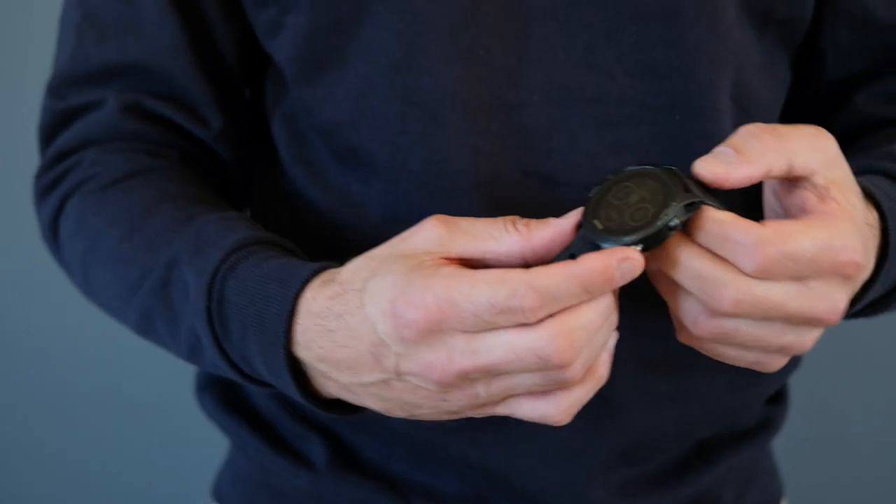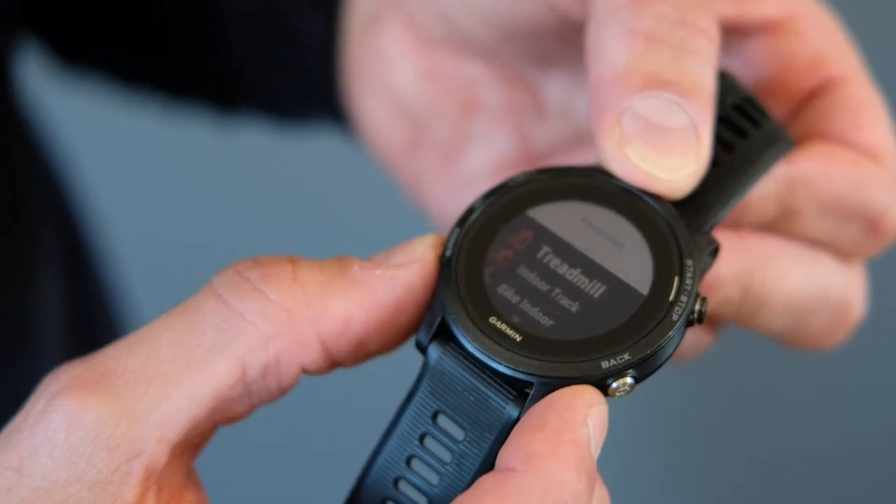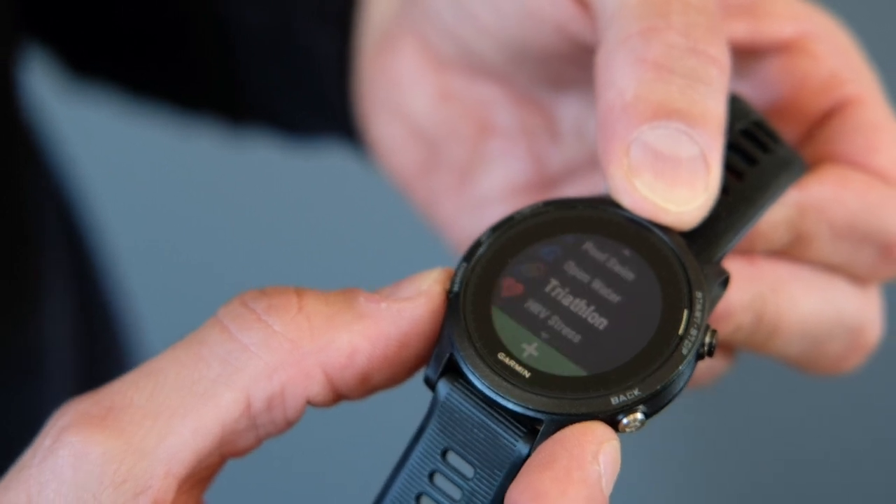Moving on to the watch — you need a device to record and display your heart rate. Garmin, Suunto, there are a lot of nice watches on the market and technology is moving so fast it's hard to keep up. Most Garmin and Suunto watches can record swimming, cycling, and running, and many other sports. You also get a specific triathlon setting on Garmin watches.